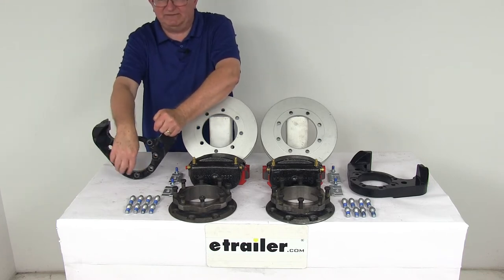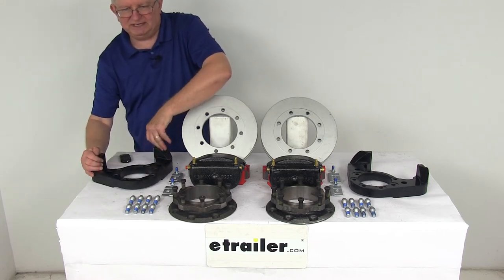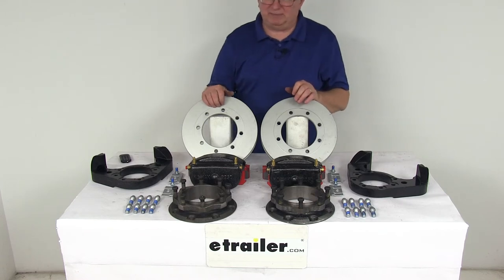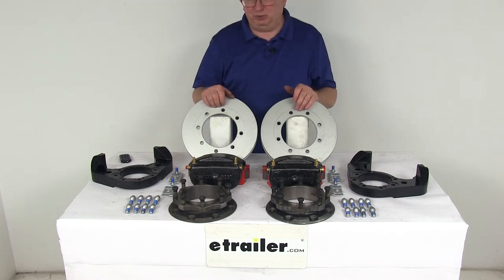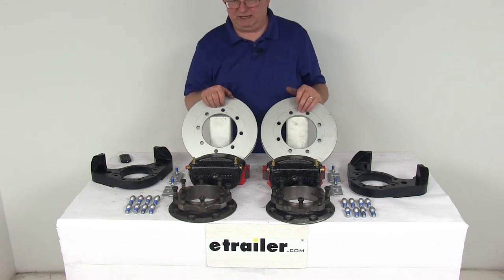This is a 7-bolt brake flange mounting configuration. To install this kit, it requires a hydraulic brake actuator and brake lines, which are sold separately on our website and are required for the brakes to be activated. You want to make sure that the actuator and lines you purchase have at least a 1,500 PSI rating.